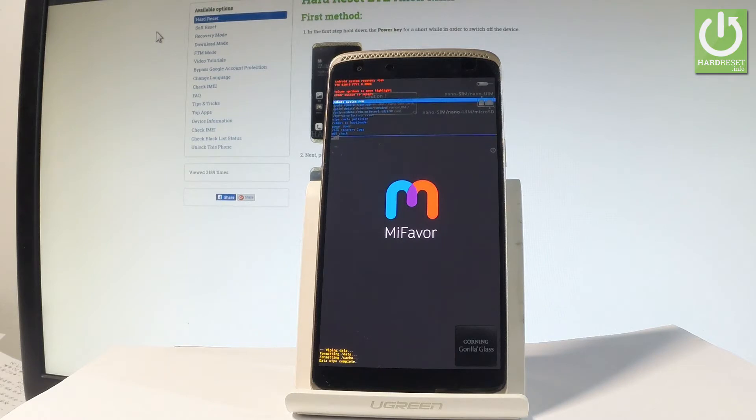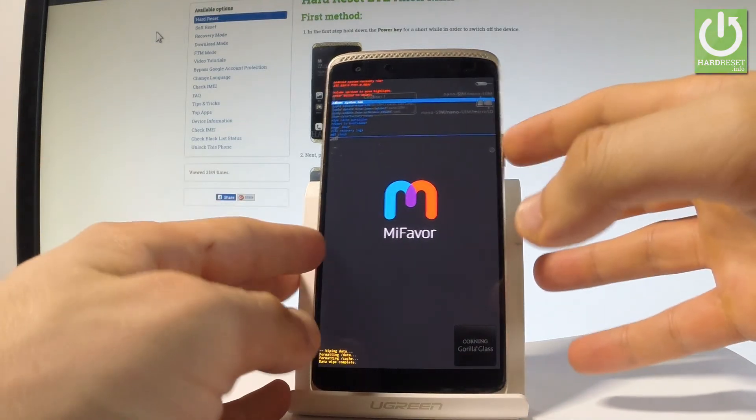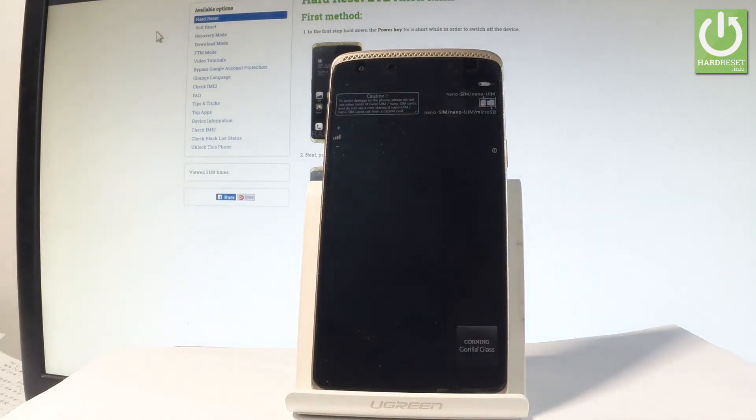Afterwards, the Android system recovery should pop up again on the screen. All you have to do is simply press the power key to select 'Reboot system now.' The device is restarting — let's be patient and wait until the operation is completed.